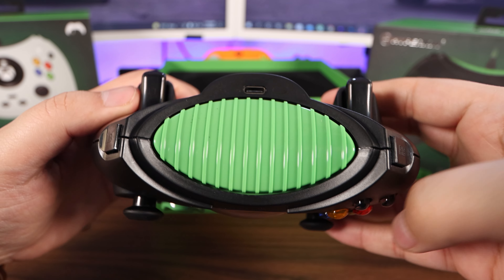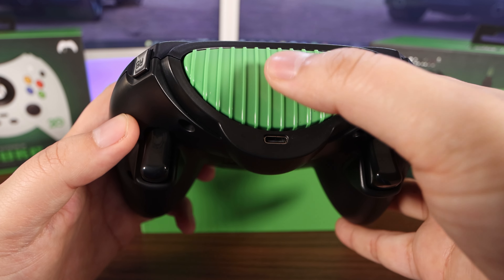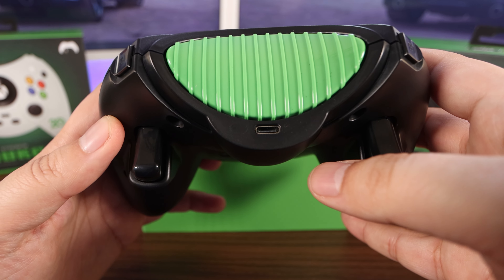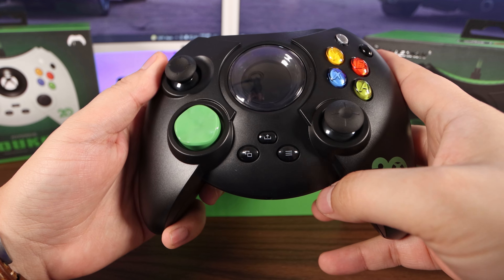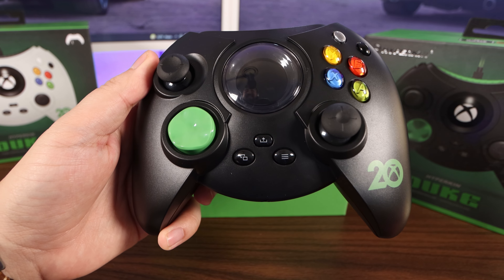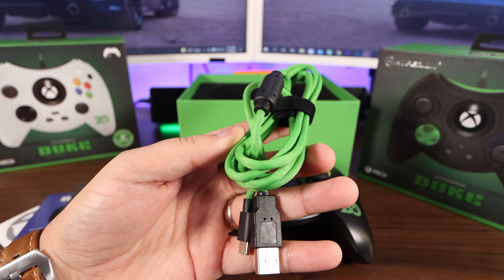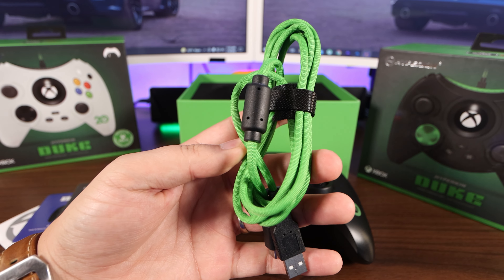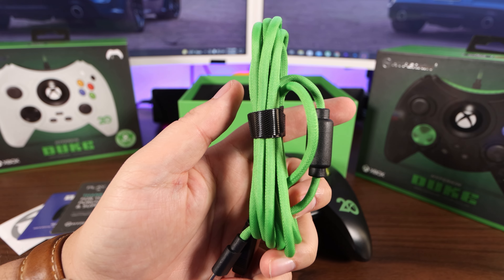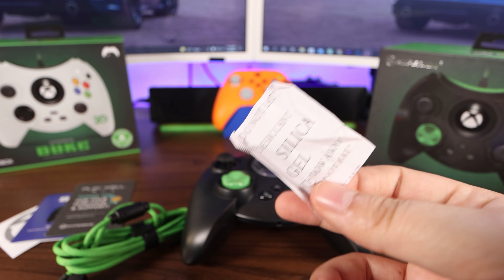Up top, we got our LB and our RB. Here's going to be our triggers right here. This right here does nothing — it's just for looks. And we have our USB Type-C port for our cable. We got the share button right there too, so yeah, very nice. Here's our braided, industrial-strength cable — this looks like it's going to last long haul. And they give you that Velcro strap for easy cable management. Got some silica for the haters.